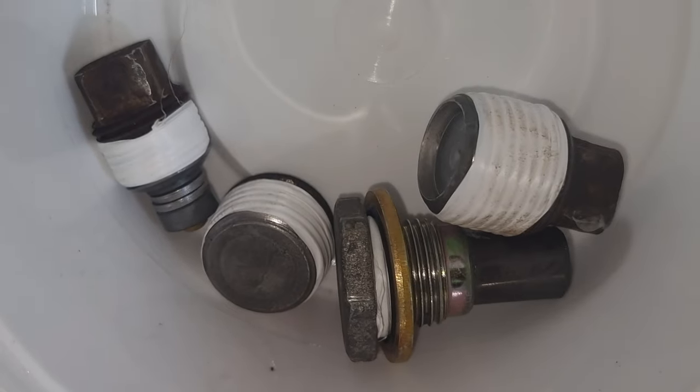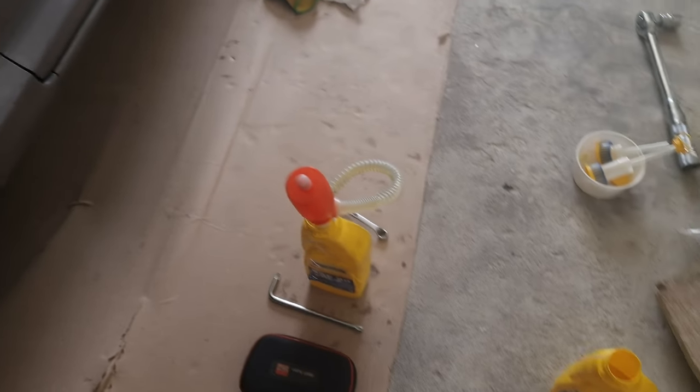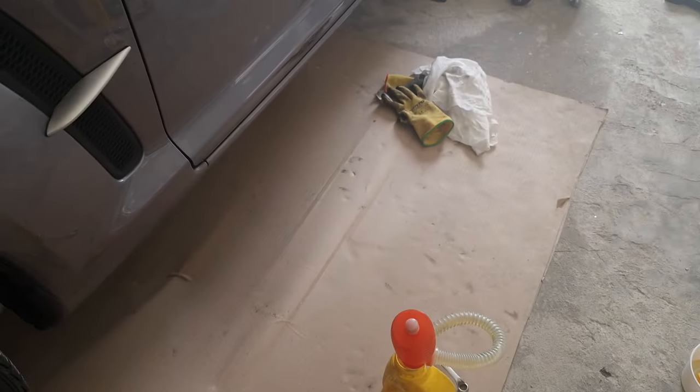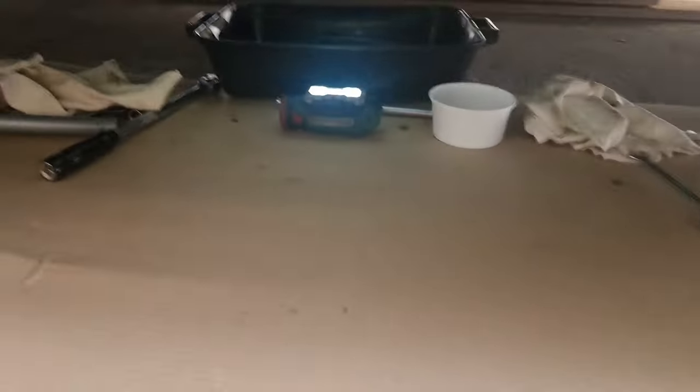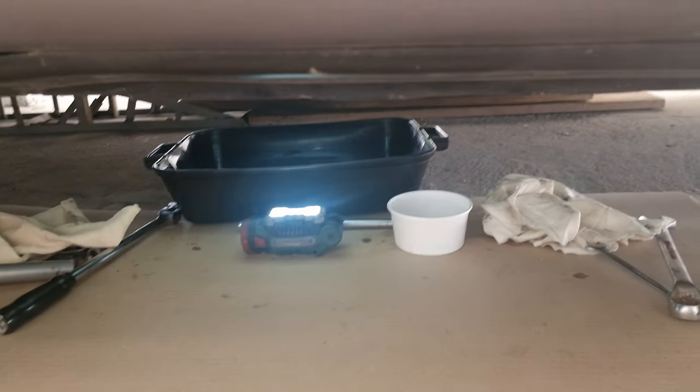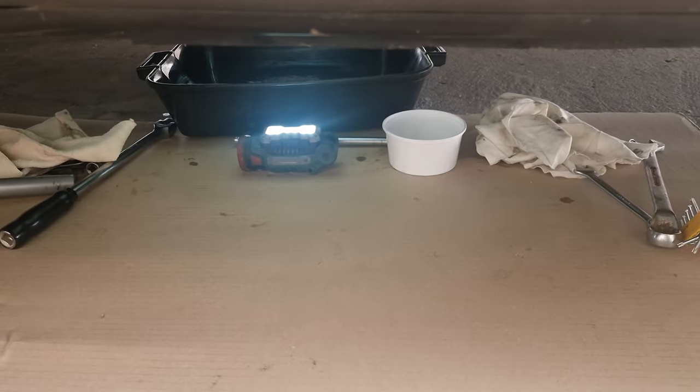We got our drain plugs ready to go. We went through three bottles of this and we need another one - I never get it right on how much oil I need, so I've got to go buy more and finish this up.